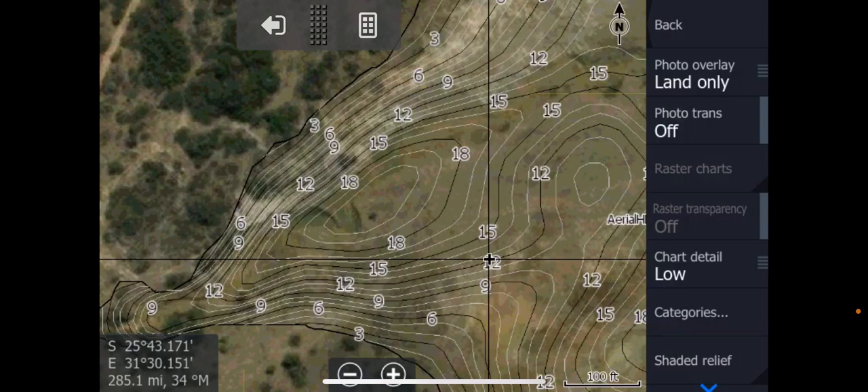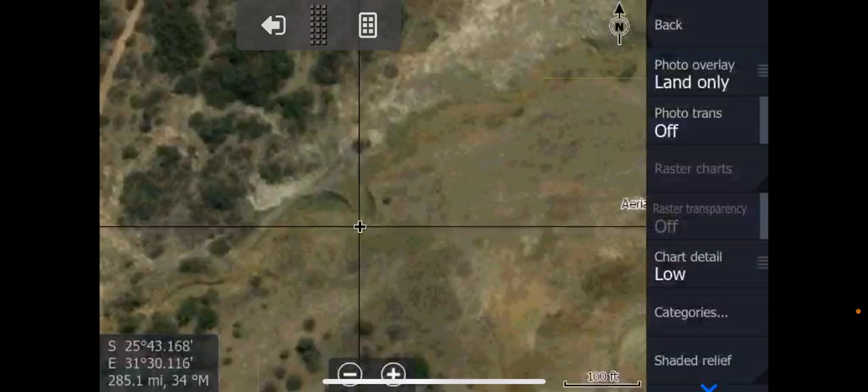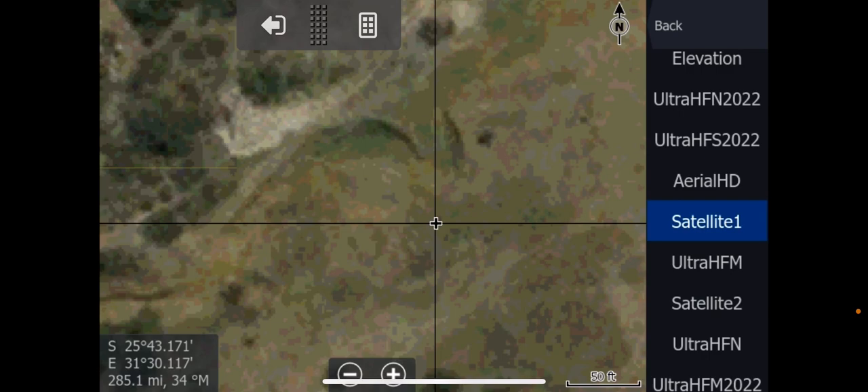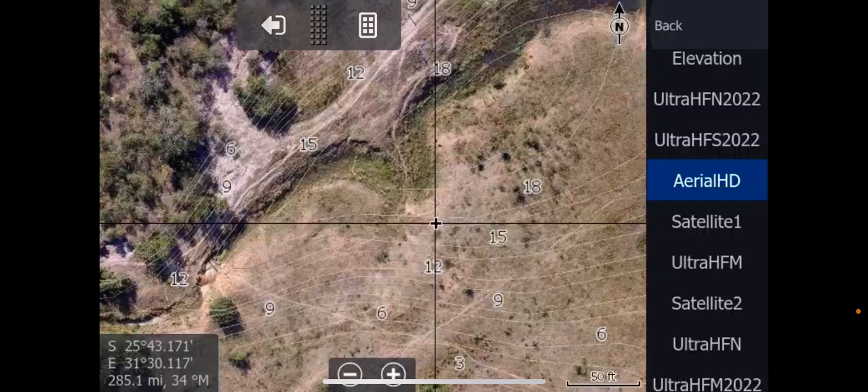So if we take that away, now we've got the satellite in the background. Let's even take some of those contours away so we can really see what is going on there. But unfortunately for South Africa, sometimes our satellite isn't fantastic. And this is where our aerial HD comes in — that's pretty self-explanatory, isn't it?